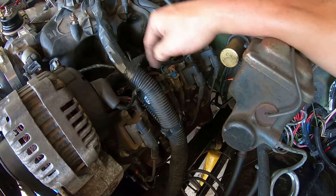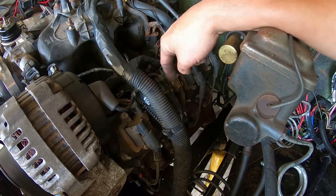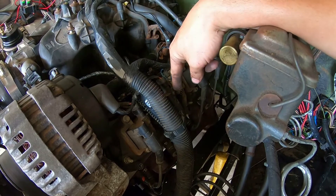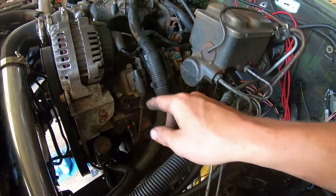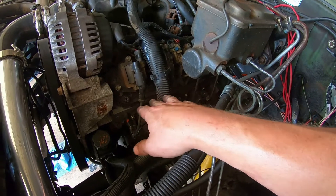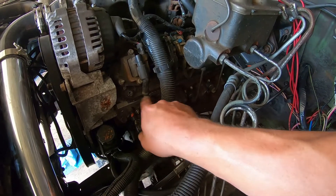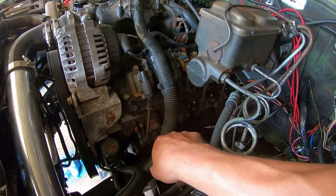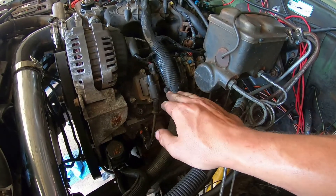So I started exchanging parts. First I swapped the ignition coils — put number one on cylinder three and number three on cylinder one. Didn't change anything; still had a miss on three and good fire on one. Then I swapped the plug wires, three to one and one to three — same result. Then I swapped the spark plugs, three to one and one to three — again no difference. Cylinder one was firing, cylinder three was not. So I am highly skeptical that spark is the problem.